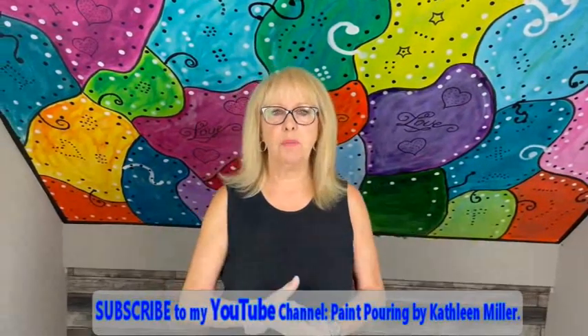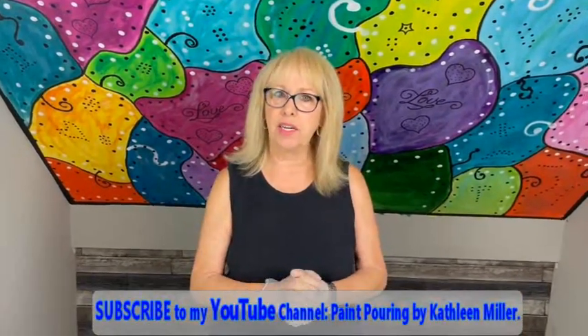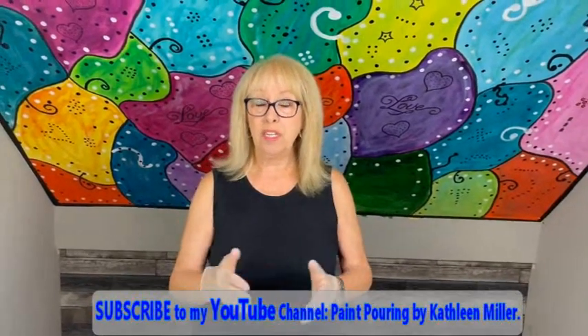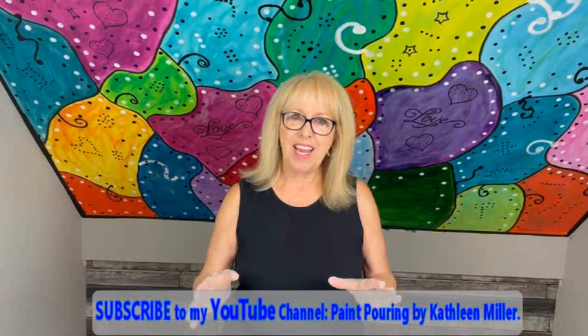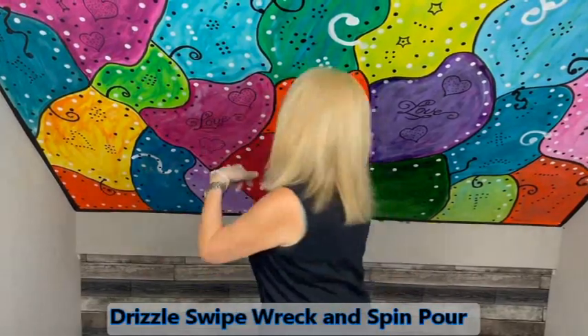Hey everybody, Kathy here with Paint Pouring by Kathleen Miller. Welcome back to our channel, and if you're new please subscribe — we'd love to have you. Today I'm going to go back to one of my favorite favorite creations: it is the drizzle, the swipe, the wreck, and the spin.